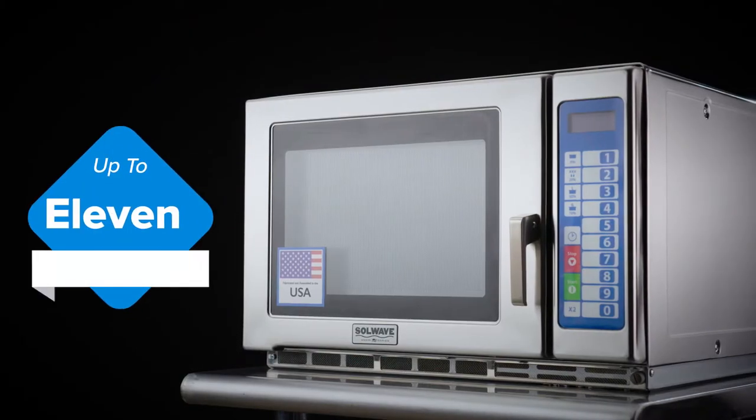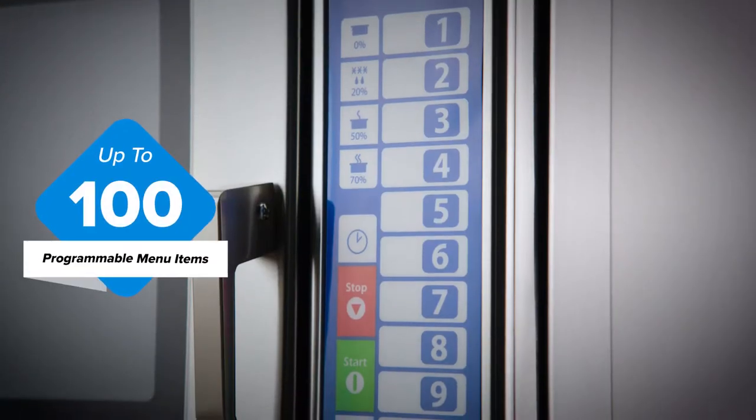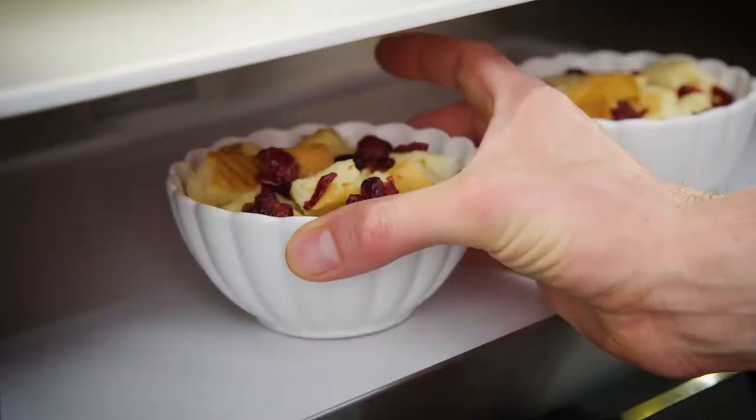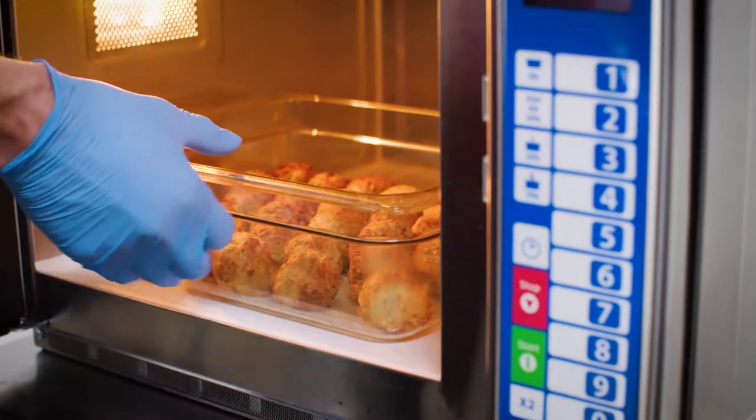Solwave microwaves boast up to 11 power levels and up to 100 programmable menu items. Cook canned vegetables, bread pudding, and even frozen meats like sausage and meatballs.